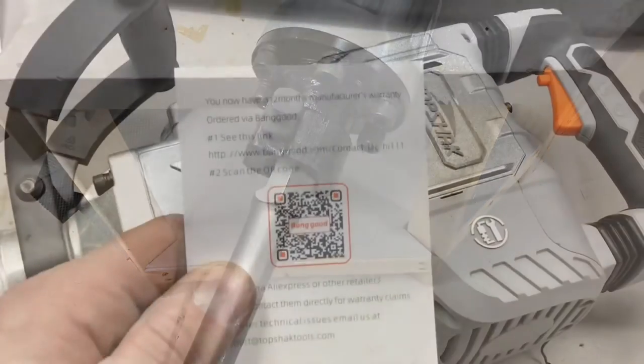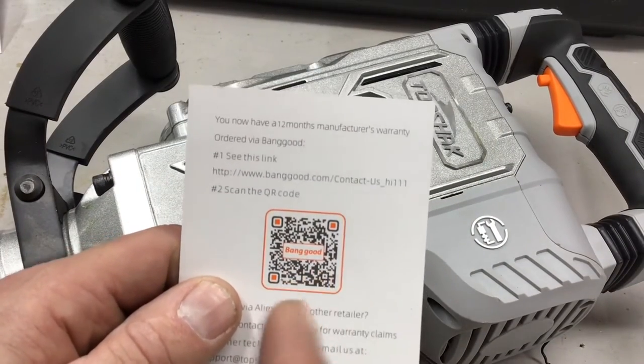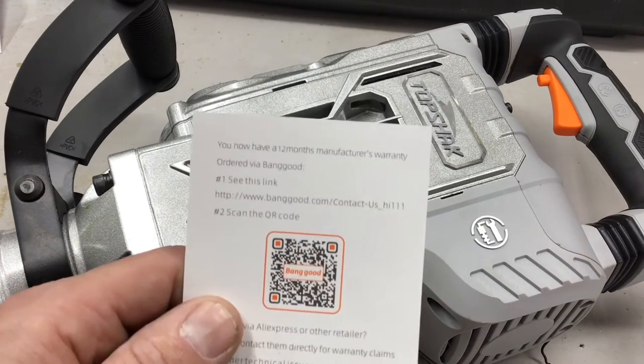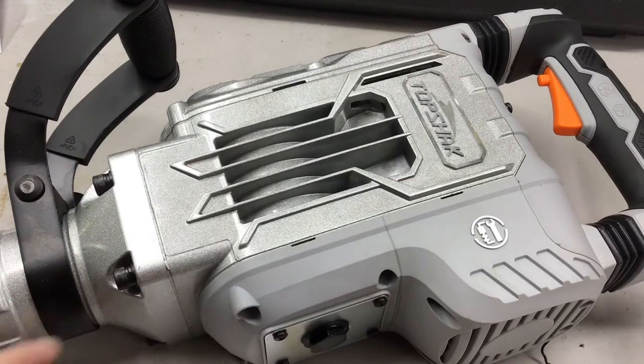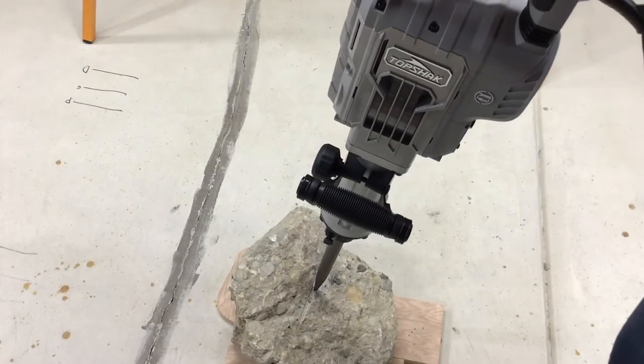I got this from BangGood — a lot of cool stuff on there and the tools are pretty high quality and very inexpensive, so check them out. If you're wondering about the warranty, it's 12 months. This is a brushed unit and they do give you a set of replacement brushes.